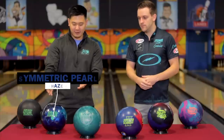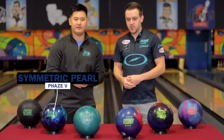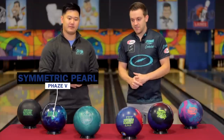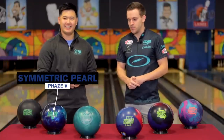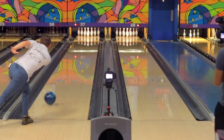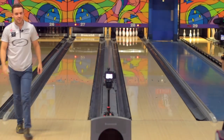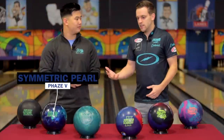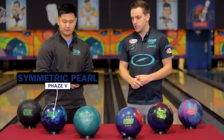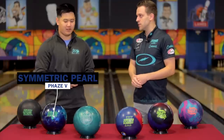And then we got the brand new Phase Five — sticking with the Phase line. I don't normally have two of the same core, but in this case I do. The Phase Five has impressed me so far — I've drilled it just a couple of weeks ago and I like what I see from it. As we move down from the stronger symmetric pearl, I like to go to a little bit weaker, a little bit cleaner and sharper symmetric pearl. That's going to be the ball I use late in blocks and the ball I can get left and open up the lanes with.